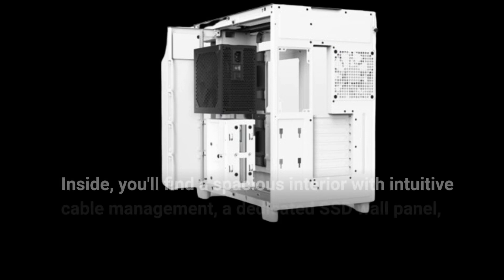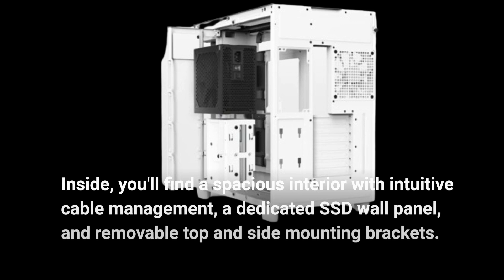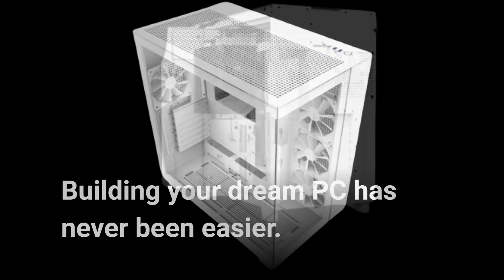Inside, you'll find a spacious interior with intuitive cable management, a dedicated SSD wall panel, and removable top and side mounting brackets. Building your dream PC has never been easier.